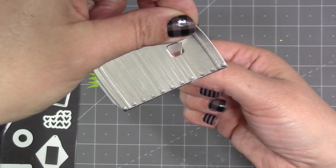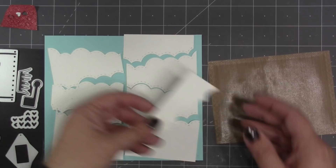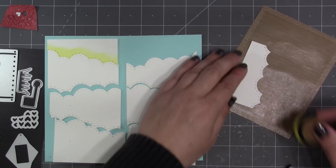As you hold the mailbox and operate the folds on the back you can see the double motion that you're getting with those two spinners.